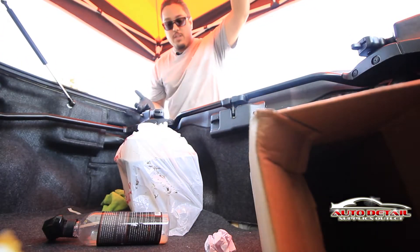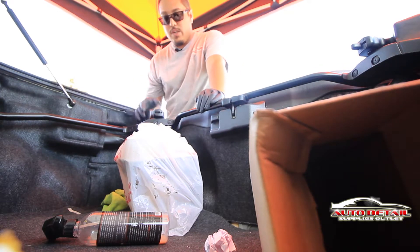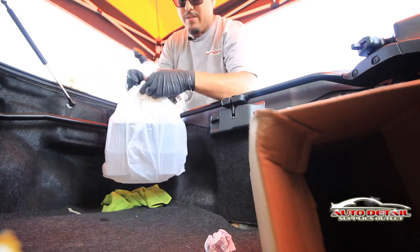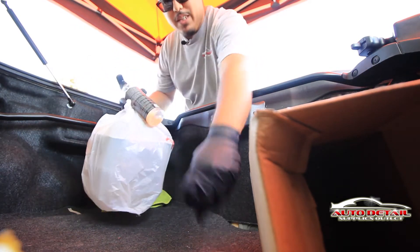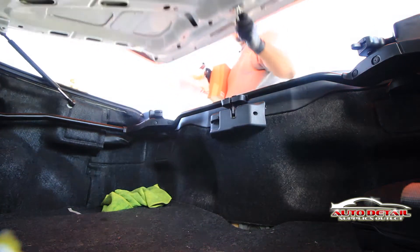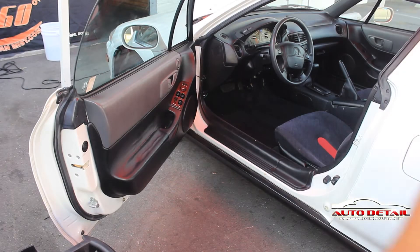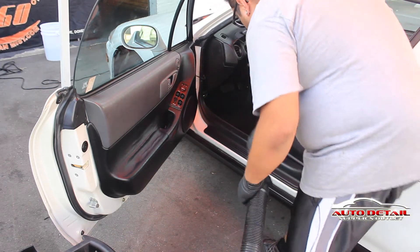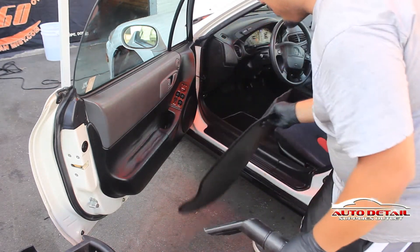Now that you've got the inside of the vehicle clean, you want to make sure the trunk is clean as well. You've got a bunch of trash in here — a bag, a bottle — anything that doesn't need to be in the vehicle, just take it all out. Then we move on to the next step: remove the carpets and start to vacuum.